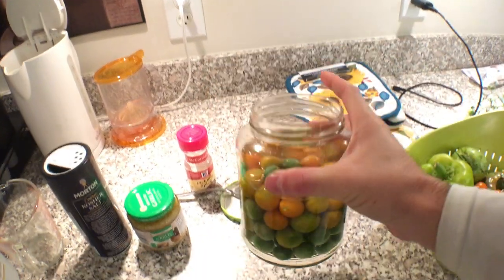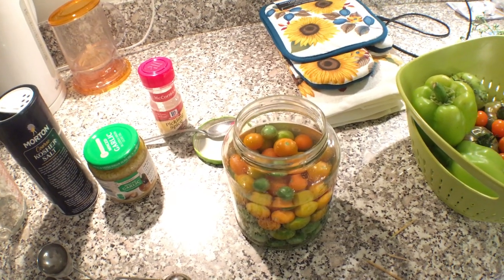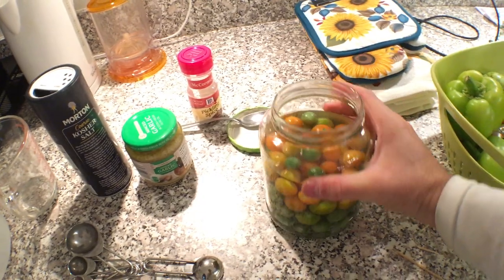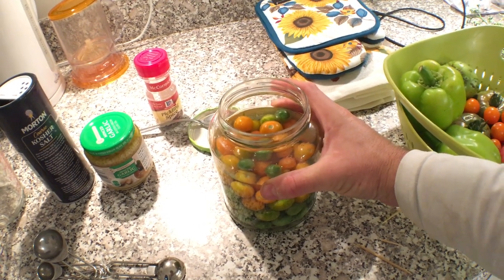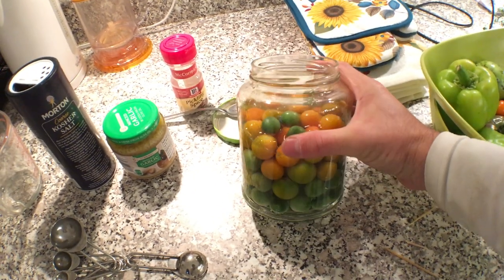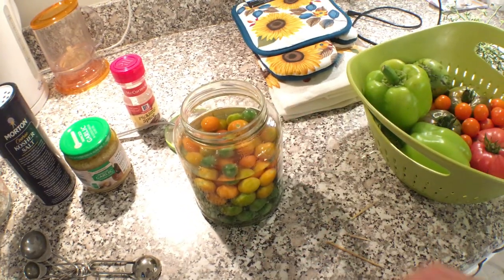My great-grandfather has a recipe he used for years. He's passed now, but his recipe still lives on, and I usually make pickles with it. I'll put the recipe in the description of this video, but today we're going to substitute it for cherry tomatoes.